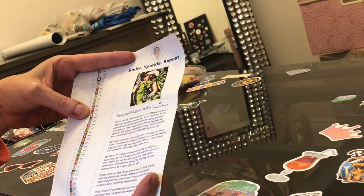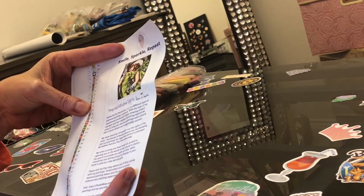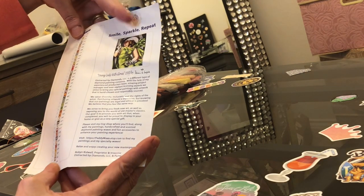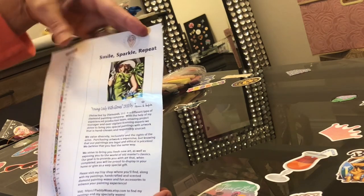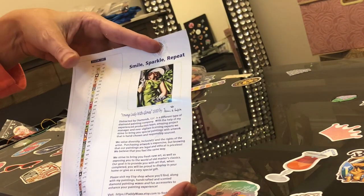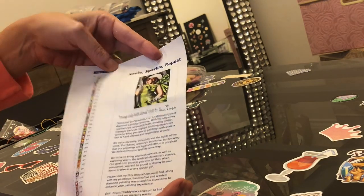I got a young lady with gloves. It says 'Smile Spark Spark,' a repeat — you've got 38 colors. I don't see any ABs but I've been wrong before. I believe it's Tamara de Lempicka — I'll look that up. I've unboxed a piece of her art before.